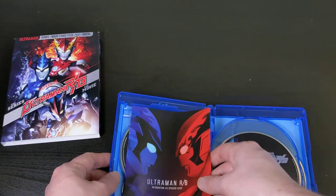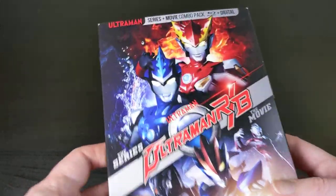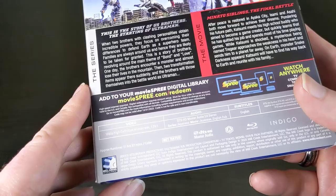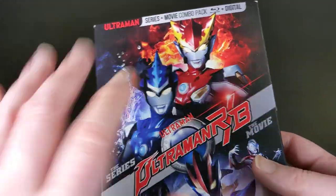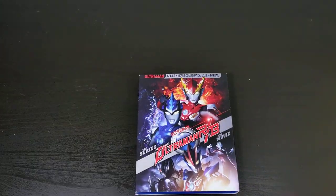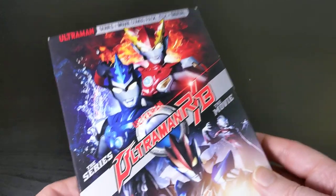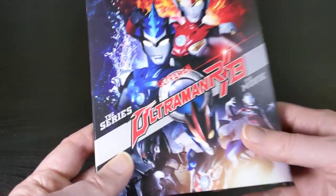For most of these series, this is the first time they're being released in North America on physical media, so I'm really thankful to Mill Creek for releasing all of these with the original audio and video, approved by the original production company. I've still got a backlog of them, but I definitely look forward to getting to this release. That's basically it for my Ultraman RB unboxing — if you liked this, give me a thumbs up, subscribe, and hit the notification bell so you don't miss future content. Thanks for watching, and I'll catch you next time.